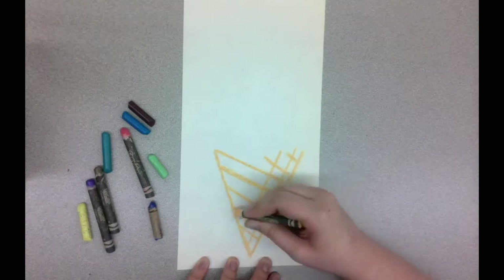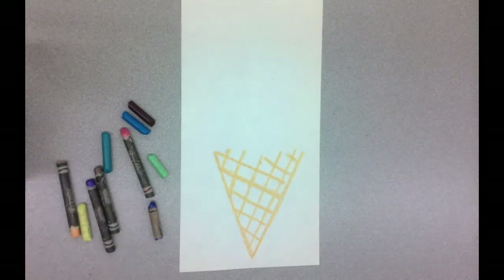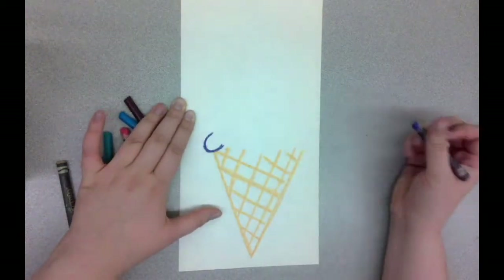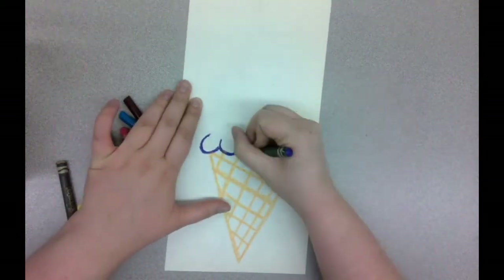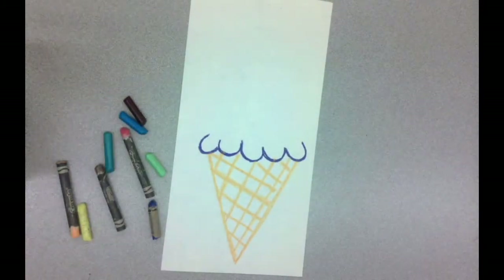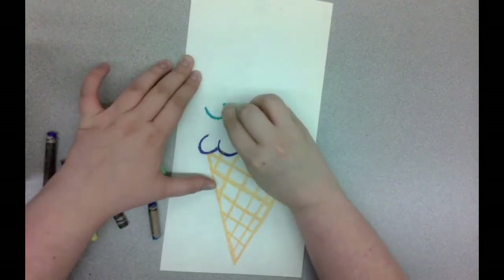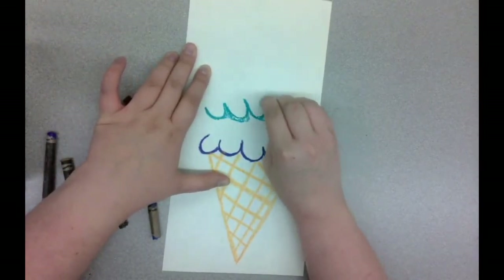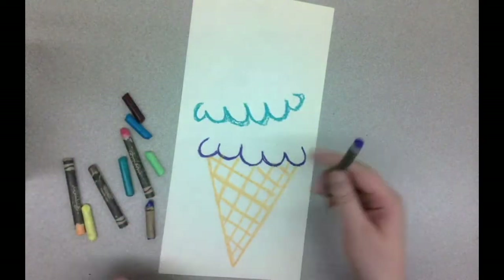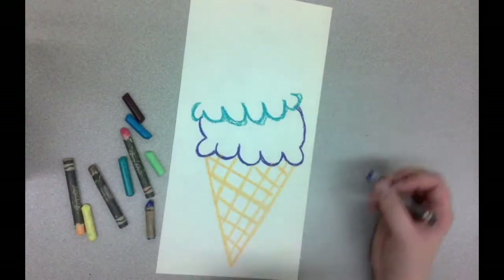Notice I don't have a line for the top of my cone. Instead of drawing that, we're going to use a different color and create kind of a scalloped edge using U shapes or C shapes to make the bottom of our ice cream scoop. But before I finish the rest of the scoop, I'm going to go up a little bit and add another scalloped edge for the second scoop of ice cream. Then I go back to that first color and finish up that ice cream scoop — now it looks like they're sitting on top of each other.